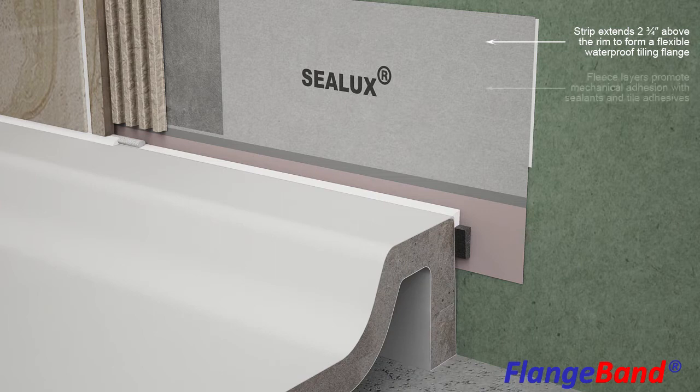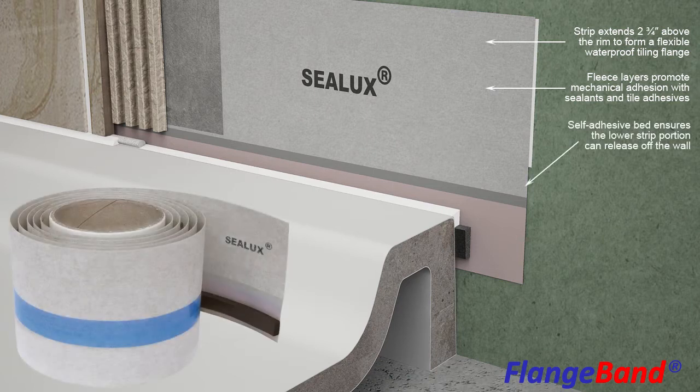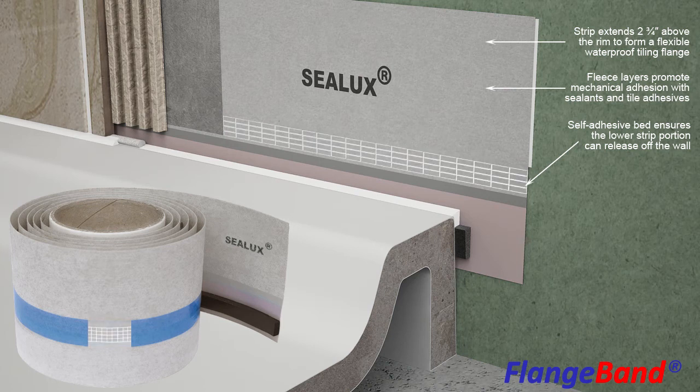The non-woven fleece layers bonded to both sides of the Strip Membrane enhance mechanical adhesion with approved sealants, thin-set mortars, and shower-wall waterproofing compounds. A self-adhesive bed on the back of the Strip Membrane allows the Strip middle portion to be fixed to the wall before the Strip upper portion is permanently bonded to the wall with adhesive.